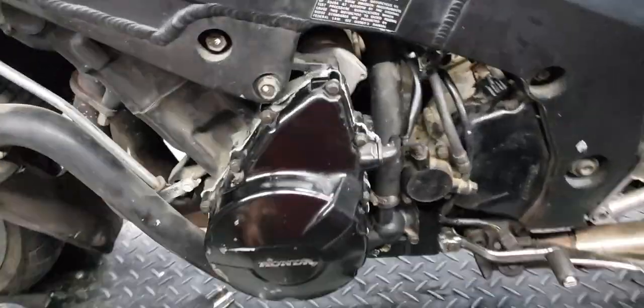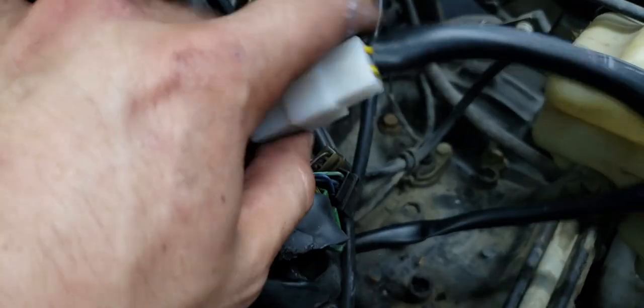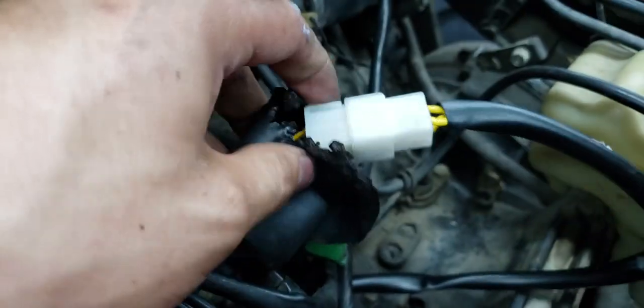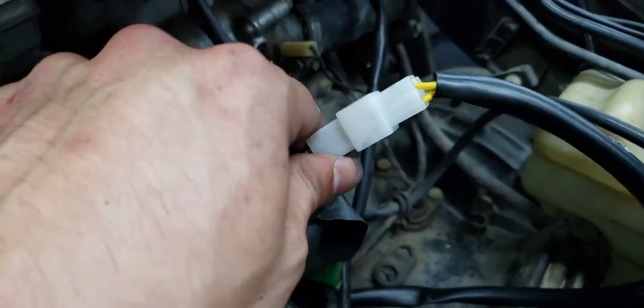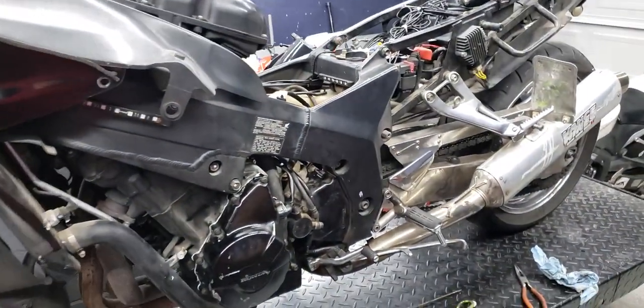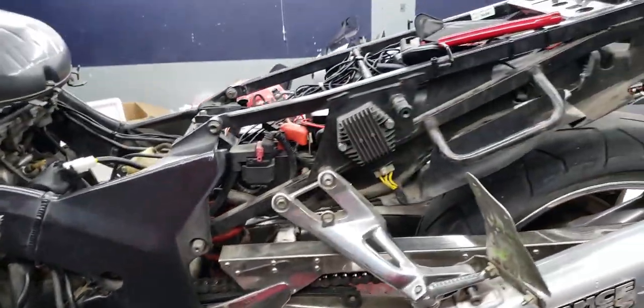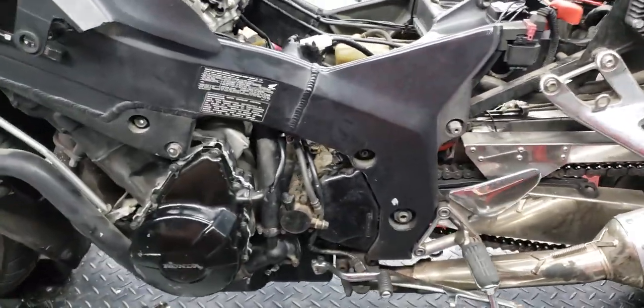We've got the new stator in there now and fixed the connector as well — new connectors on both ends, just to be on the safe side. I didn't want to use any of the old stuff. We've also got the new rectifier in there. Now we're basically going to put the bike back together and see if everything works. Hopefully it doesn't shut off this time, and if it does we'll continue troubleshooting.